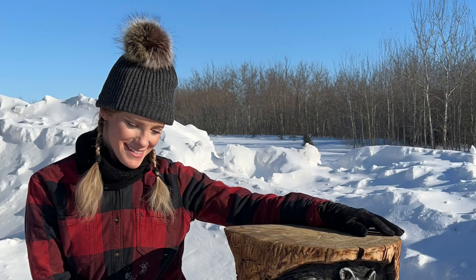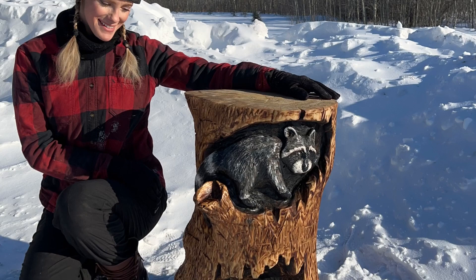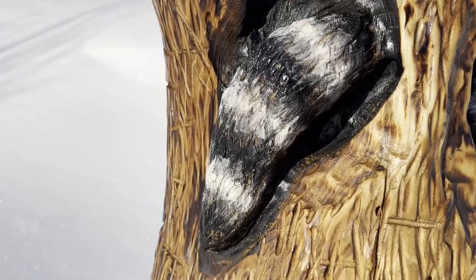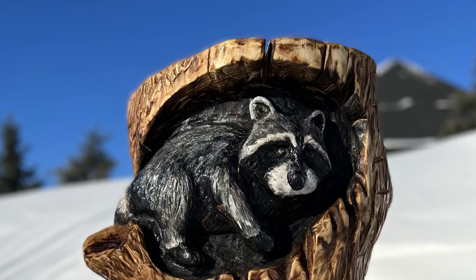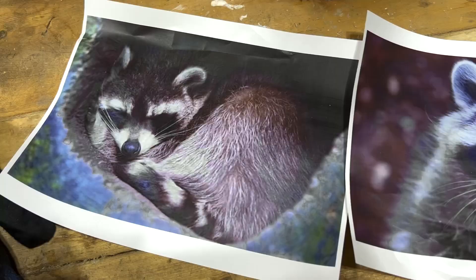Hi, this is Michelle Théveneau, wood carving artist from Saskatchewan, Canada. I'm going to show you how I transformed a log into this adorable sculpture of raccoons peeking out of a stump. My carving tools of choice: chainsaw and power tools. Here are my detailed steps of my sculpture process.